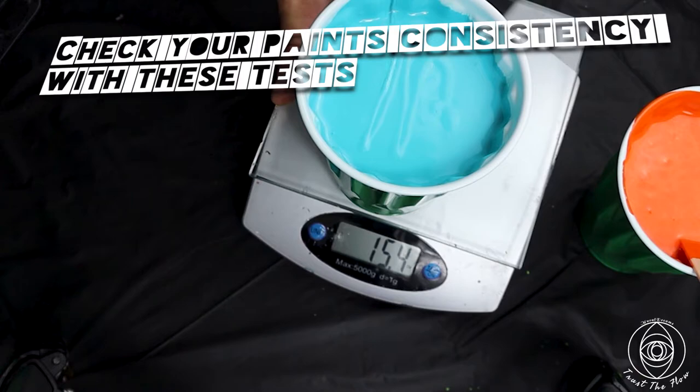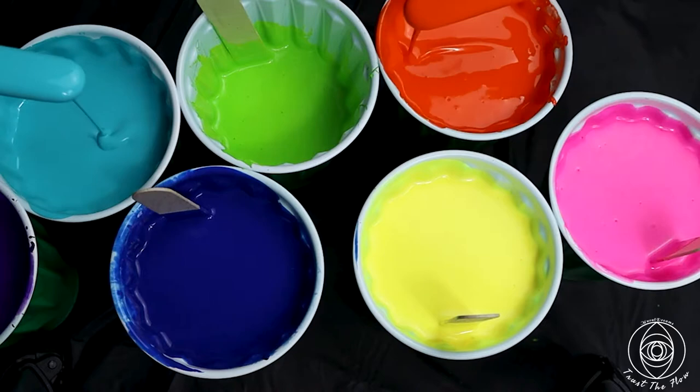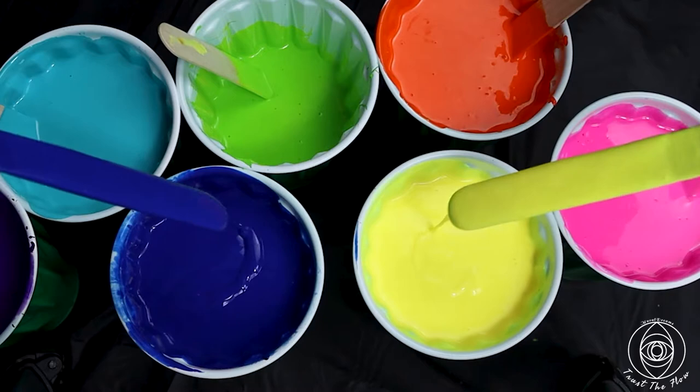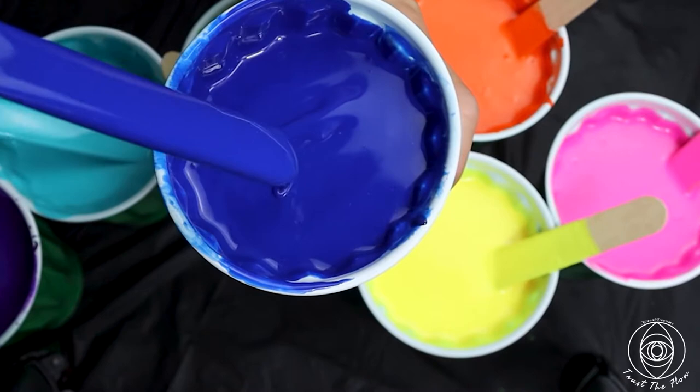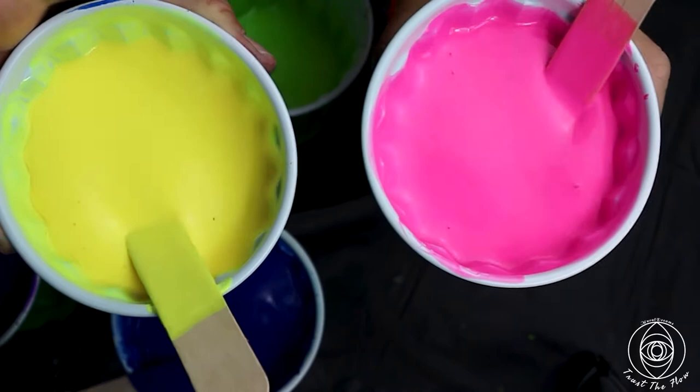To check your paints, use these consistency tests. The cut test: when you cut the paint with a wooden stick it makes a small indent and quickly recovers. When you pour the paint from a couple of inches above, it forms a slight snake mound which quickly disappears. When you jiggle the cup, it makes small mounds on the sides but moves very easily.